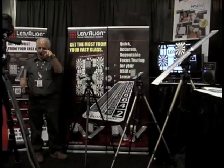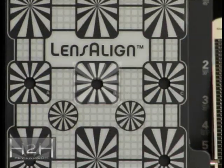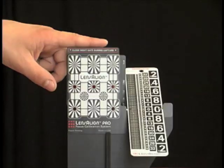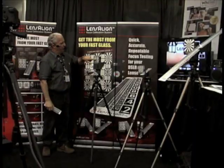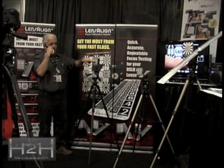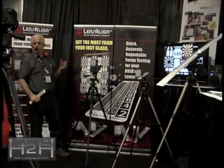Now we can understand that the focus, the autofocus system, is pointing right here — and that's the only thing it sees. Now we want to make sure that it doesn't see this back plane back here, so we close this shutter. So now that's blocked this hole. We're going to focus on this, and when the autofocus focuses on this and it's working properly, it creates a plane of focus that extends infinitely — so we have an infinite plane of focus.